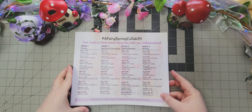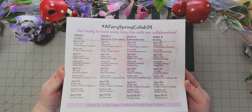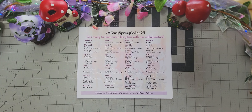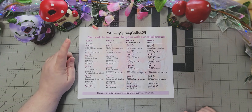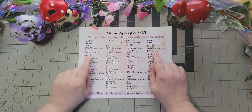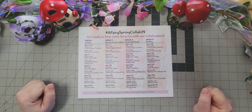Here is our creator lineup — you can screenshot that if you want. We're starting on Sunday, March 31st, so each Sunday is going to be Karen and I, and then Mondays, Tuesdays, and Wednesdays will be the other creators. The rest of the week will be for you guys to do your stuff.